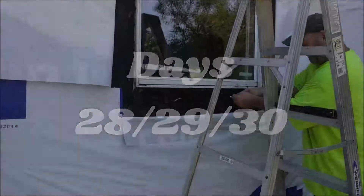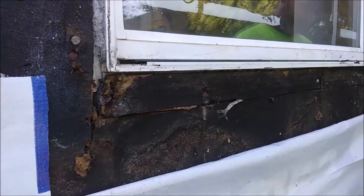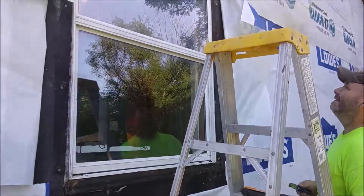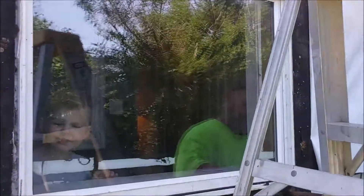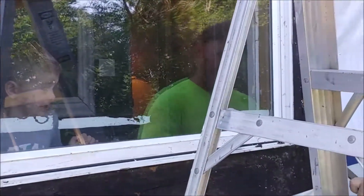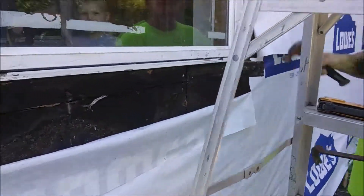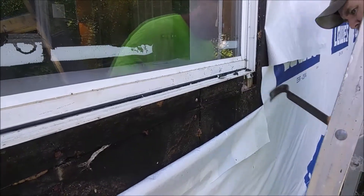Hi guys, welcome back to 12 Acres. This video is actually going to show three different days worth of work. This was in the middle of the week so we only worked on the house for a short amount of time each of those days. We worked on removing the window on that north side wall, and in order to do that we had to cut away some of the black insulating board that was placed around the window so we could expose the nailing flange.